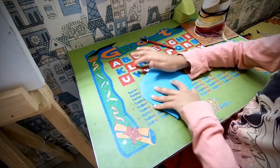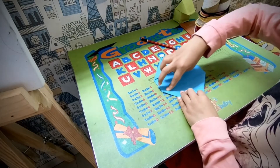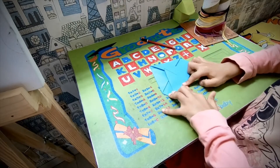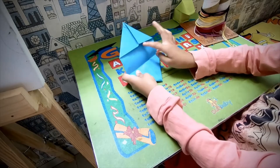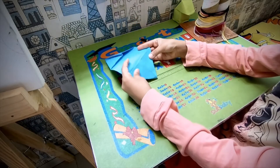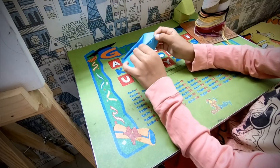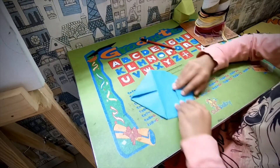Now, you have to fold on this edge. Crease very sharp. Unfold. Reverse fold on this crease — just fold it behind. Unfold. Do the same thing on this side.